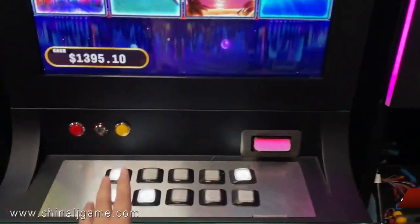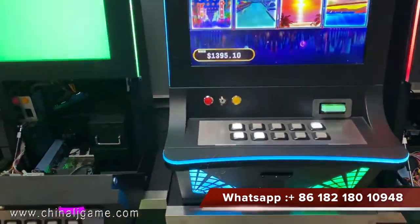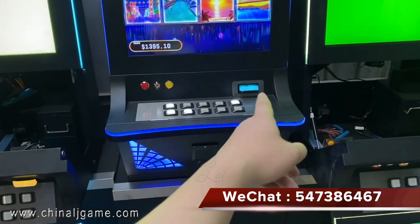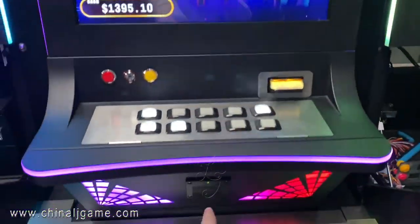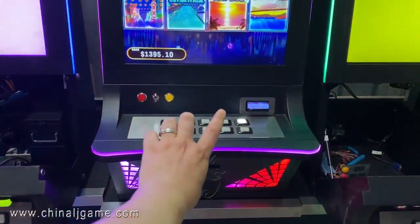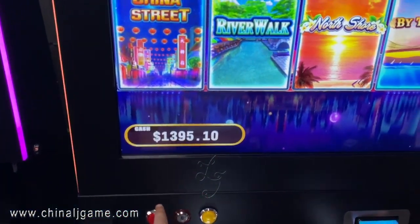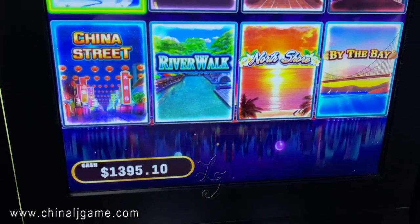This is a machine with buttons, and we can also use the touchscreen buttons. We have the bill acceptor and the printer, and we can also use them on one machine. If you don't want to use a printer, you can use key to key in credits or key out credits.